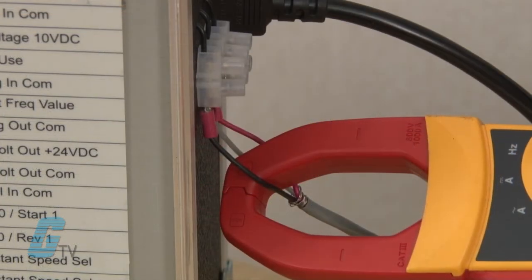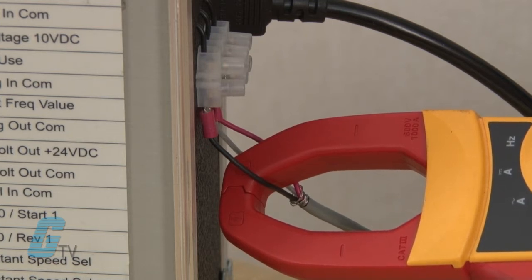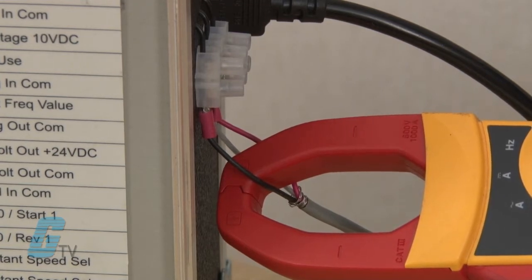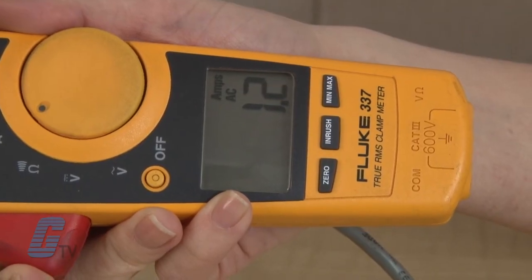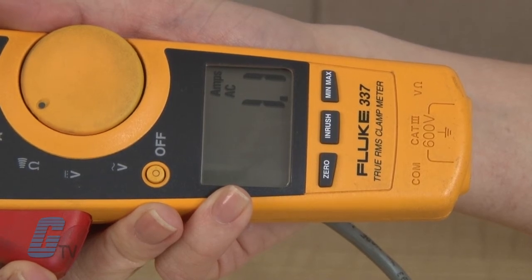It is also important to make sure that the clamp is not directly clamping onto the conductor. The conductor should rest inside the clamp. The current measurement should appear on the screen. This can show how much current is being drawn by a load.